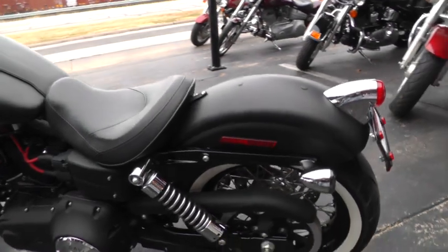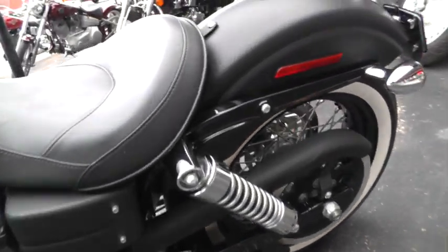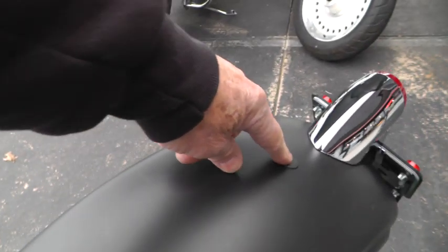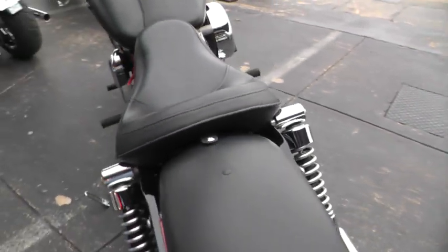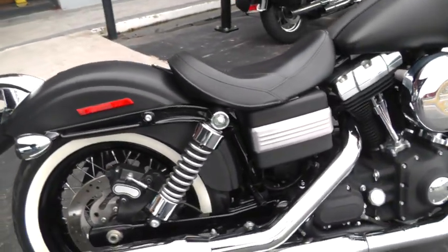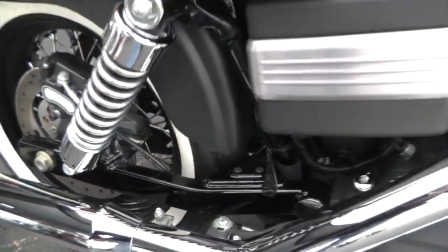You can set this bike up to ride two up — you can put pegs on it, and right back here there's these holes where you can mount a little passenger pad on there if you'd like. Here's where you would mount your passenger pegs if you wanted to add pegs to it.